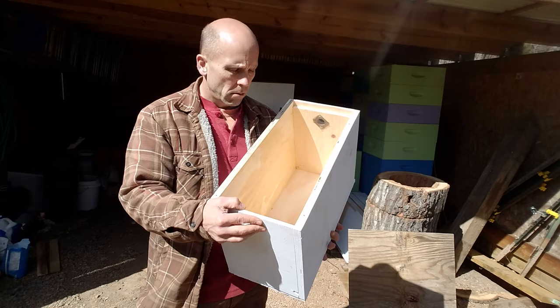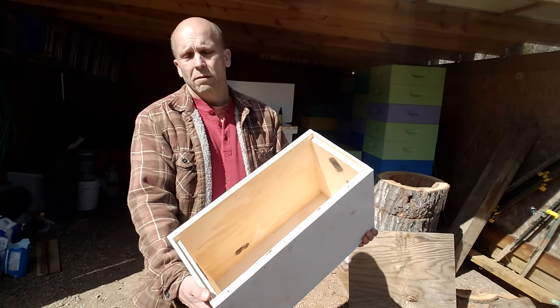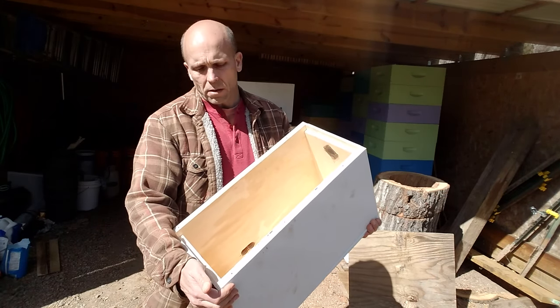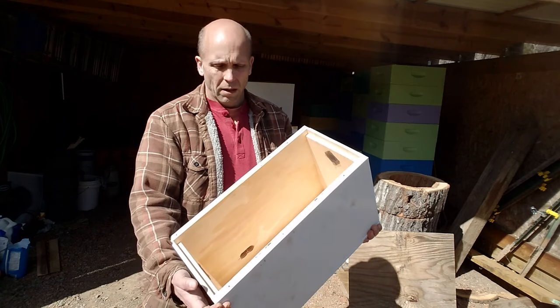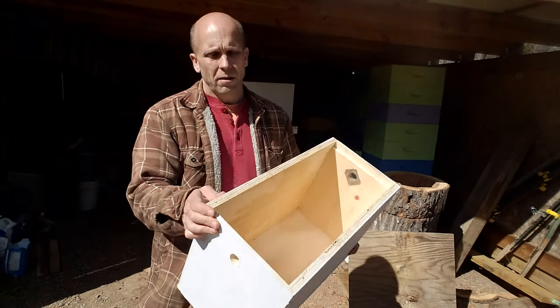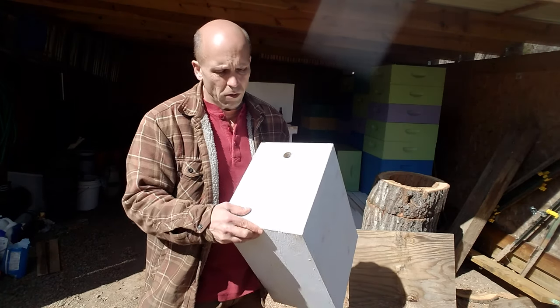Fifty-seven dollars at a bee shop is a lot. I bit the bullet one time just to have it — I made a jig out of it and use it as a go-by. But this right here, the sides cost me five bucks and the 1x10 cost me about seven or eight dollars, so I'm looking at about fifteen dollars into this. It's very simple construction — the top just screws on, bottom just screws on. There's no reason to go out there and waste a bunch of money. It just has to work; it doesn't have to be fancy or beautiful.